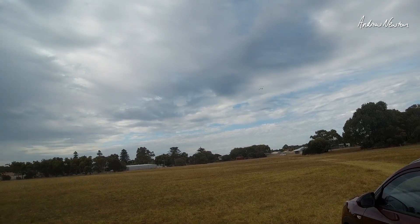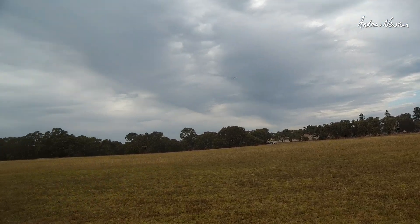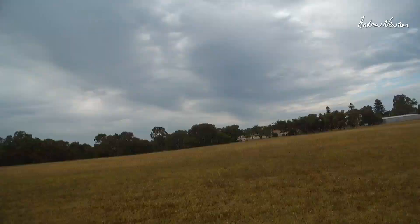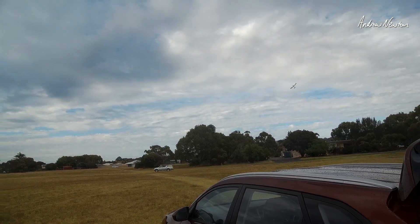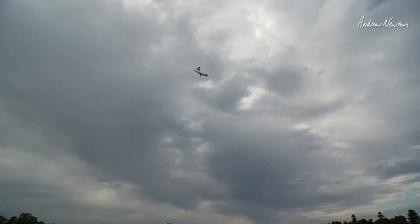Yes, now we're flying properly. The dihedral is working as it should, we're not going up and down so much. I do need to trim it back a little bit, and we are cooking with gas.